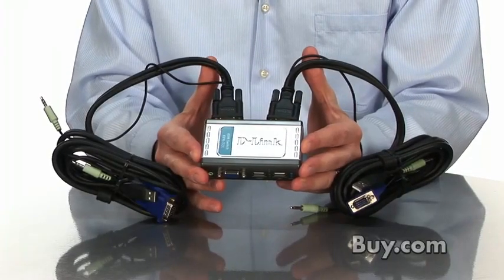It also includes audio, so you can plug in your audio speakers or headphones into the KVM 221 and be able to switch easily between both PCs with the click of a button.